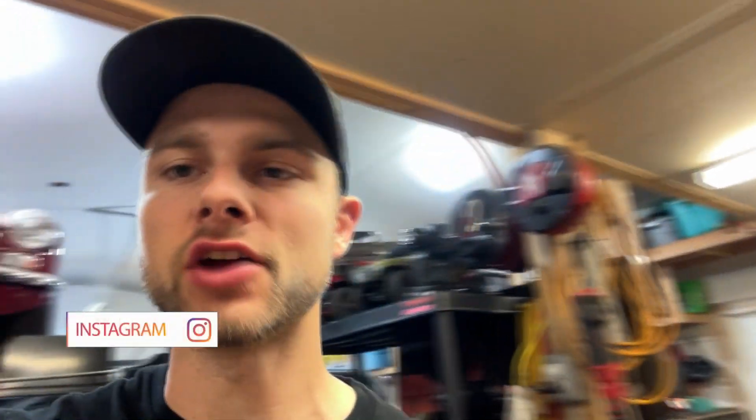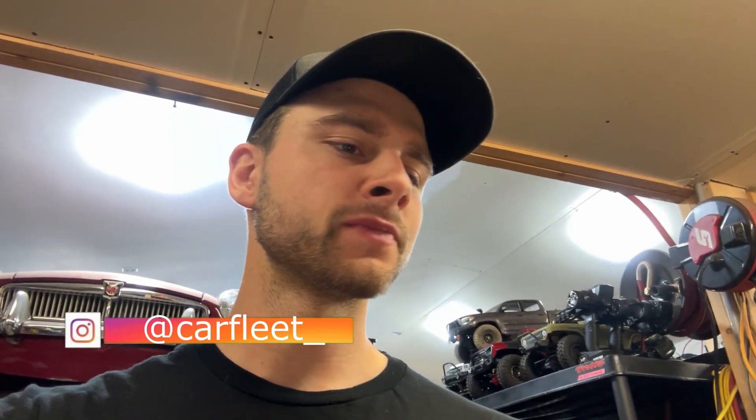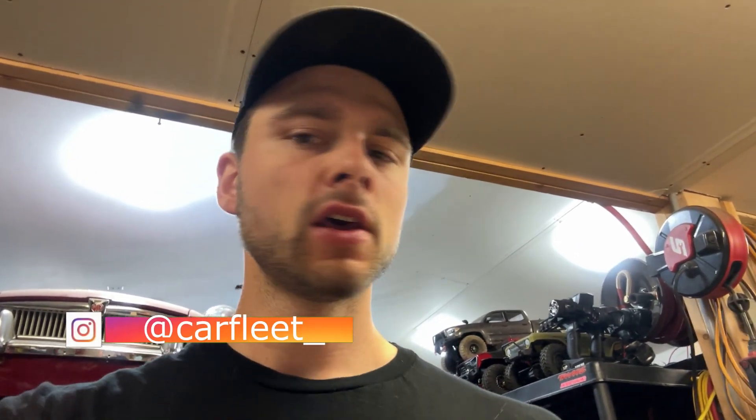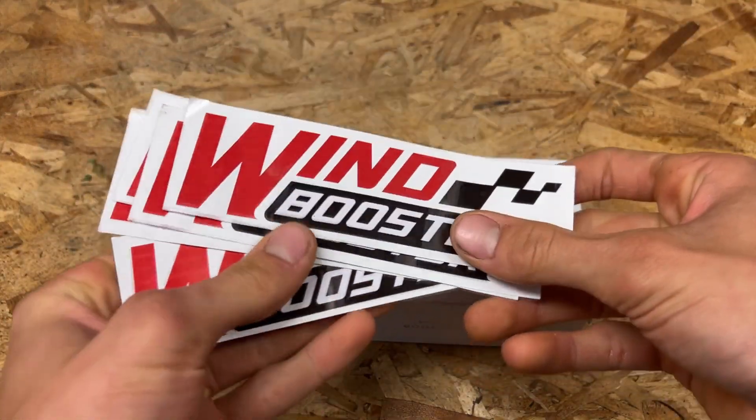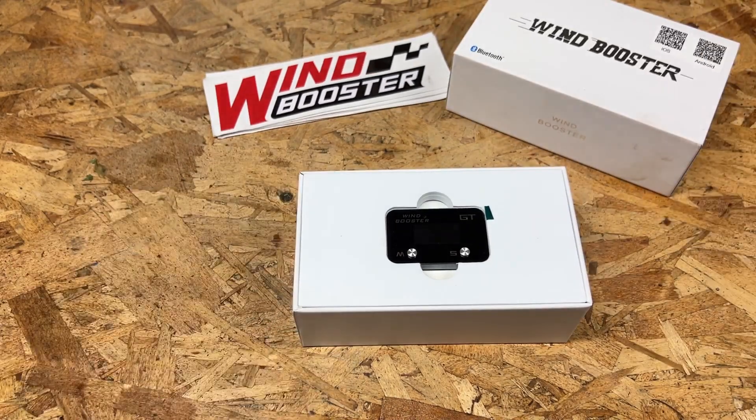Today's video we're going to be taking a look at the Wind Booster throttle controller for my 2010 Ram 1500. I'm excited to get some more stuff rolling on the Ram — I love that truck, it just doesn't get enough attention anymore with all the other stuff going on. So we finally got a mod, and Wind Booster sent me this along with a bunch of stickers — thanks so much for sending this out.